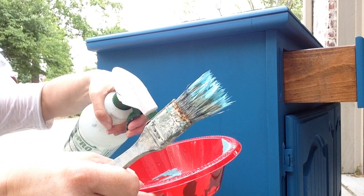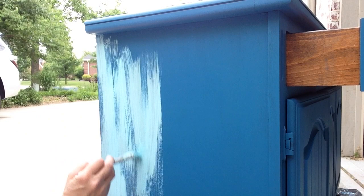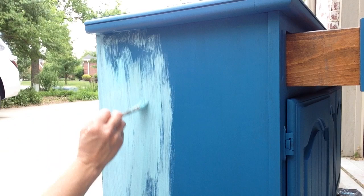Next I'm blending the Mayan Turquoise and the French Country together. I'm using a single brush but two separate bowls, and it helps to add a little bit of water to the paint and to the piece as you're blending. Full disclosure, this is when I was completely new to blending and I was experimenting and really trying to find my style.